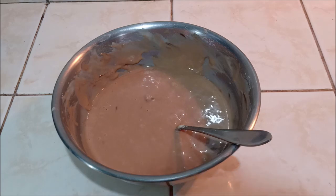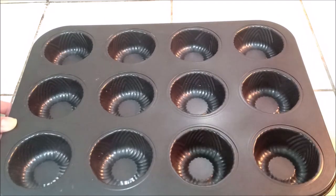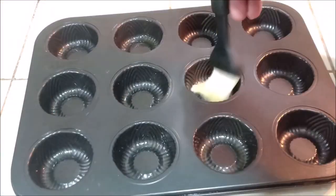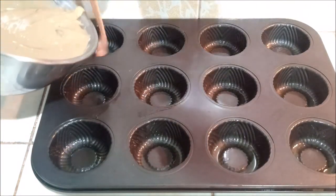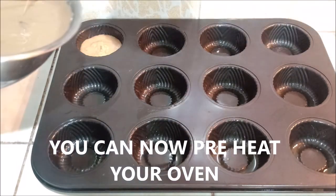Pag nahalo na natin ang ating pancake mix, pwede na natin kunin ang ating baking pan. Tapos pahiran natin ng melted butter. Pahiran natin ang ating pancake mix mga kabalen sa ating baking pan. Pero habang ginagawa nyo na yan, kailangan nakabukas na yung oven.